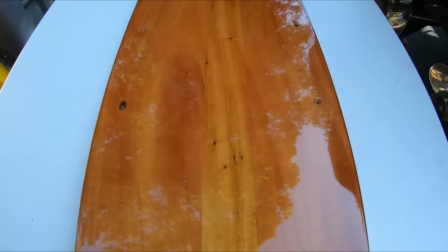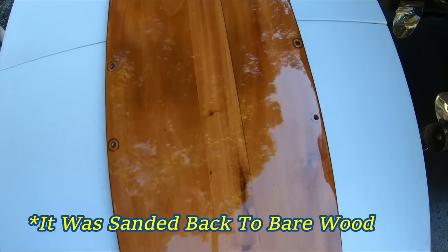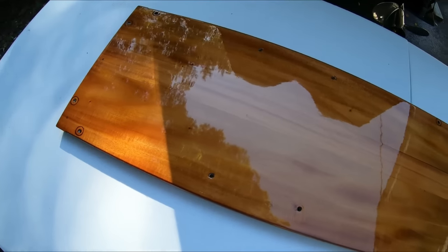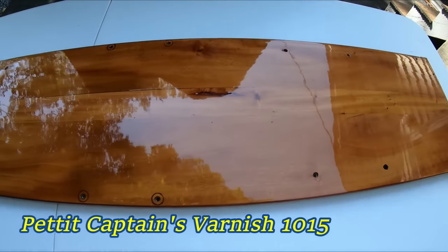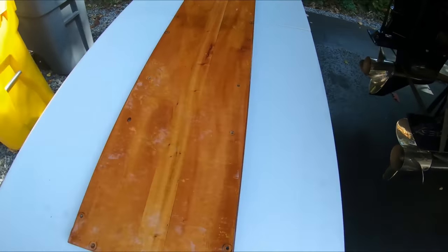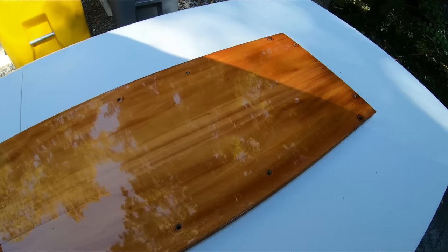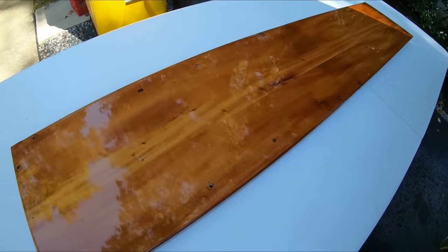Here's the mahogany bench seat — it's been repaired. I squeezed it as tight as I could with the bar clamps that I had, and it turned out pretty good. It has 8 coats of the captain's varnish. I sanded it with 320 in between the coats and used a tack cloth, and it has a really nice high gloss finish now. So it'll be going back in the boat. Pretty easy repair.